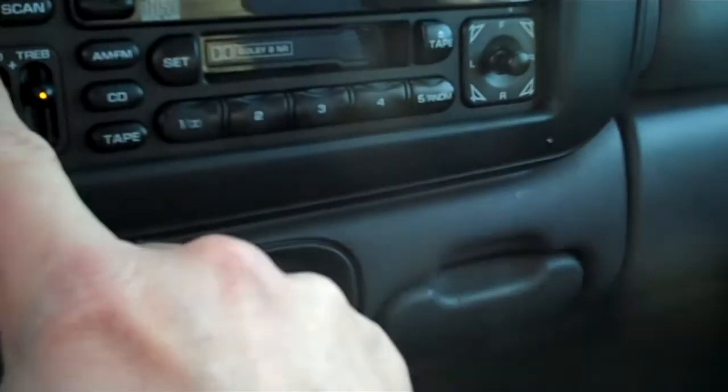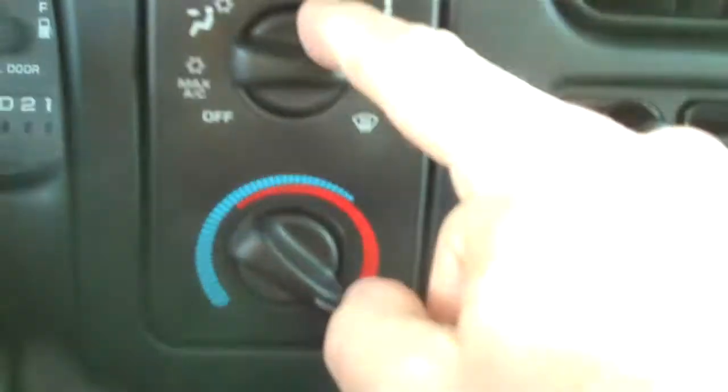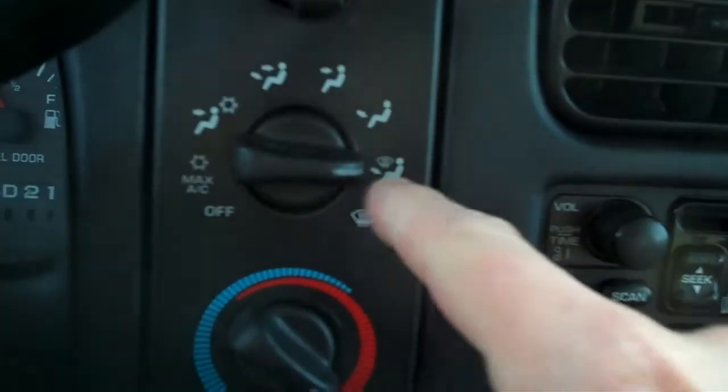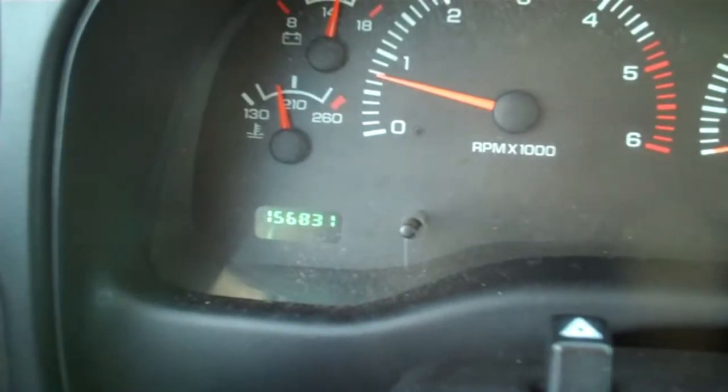And here you've got both CD and cassette AM FM radio. And I like this too — you can adjust the speakers all the way around. Here of course your fan speed, directional for heat and air conditioning. Temperature here. Cruise control on the wheel right there. Lights over here — I'm sorry, that's the wipers. Lights over here. And there's your dashboard.